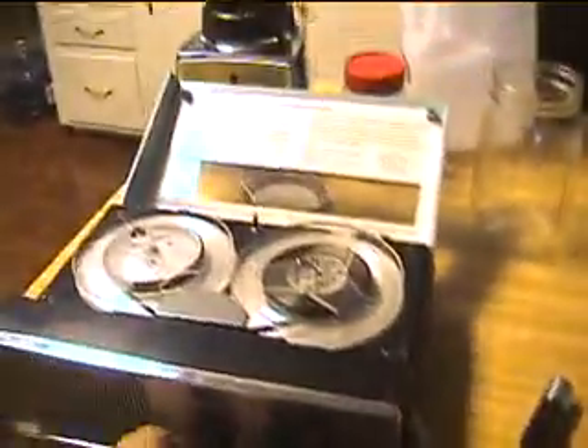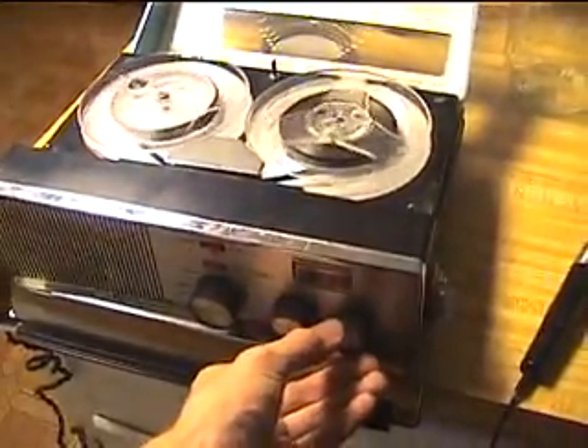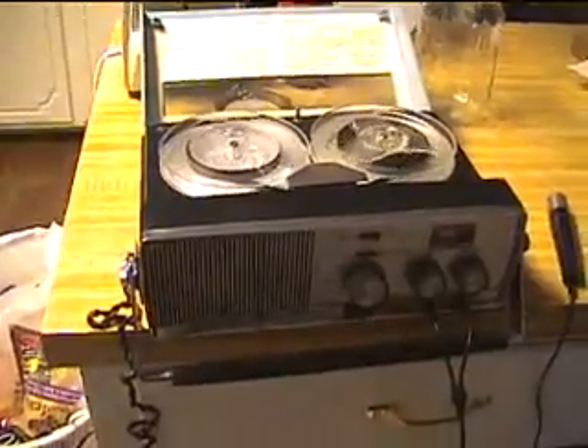I still have not tried record, though. I have now made the first record test. I can already tell it must be AC bias. This is the first test of the Phonola Magna Chord reel-to-reel record test. I will need to spray the record-to-play switch. I have not opened it up yet. Let's see if it works.